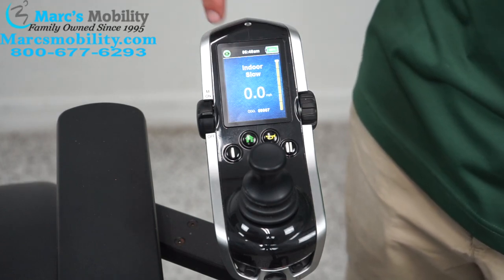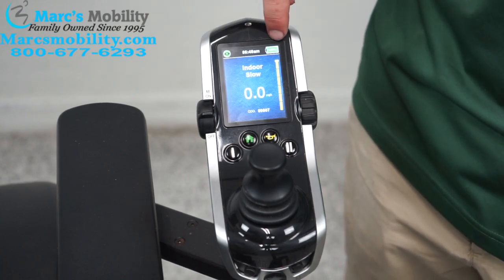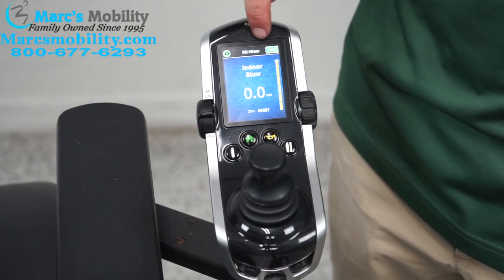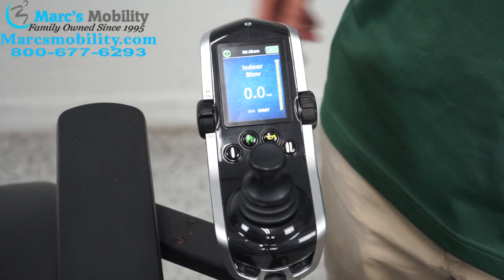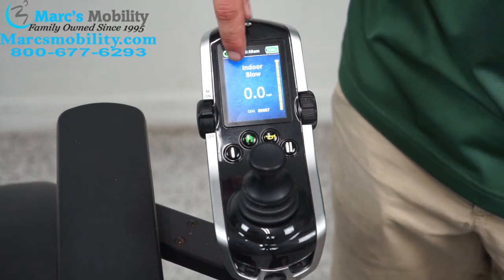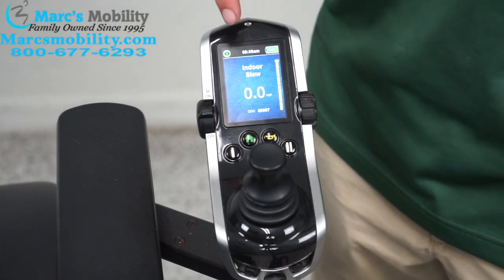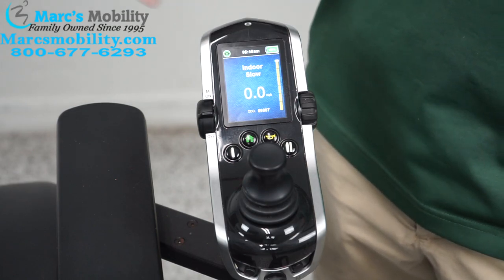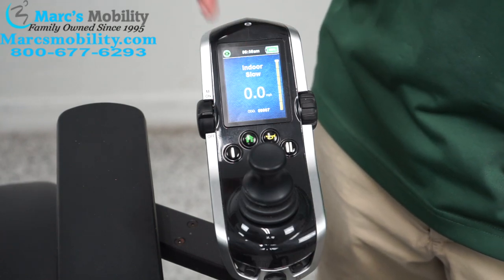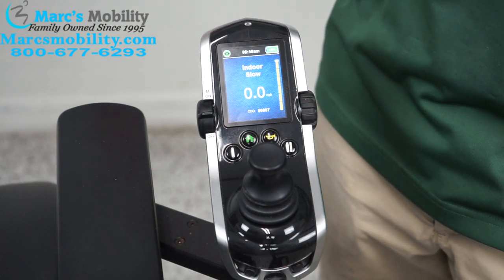Green means you're good to drive. Up top you have your time of day, and to the right is your battery indicator with a percentage — I am green with 100%, meaning the battery is fully charged. On the main screen we have different profiles. We are currently on indoor slow, which is the slowest profile with a top speed of about one mile an hour. There are four profiles: indoor slow, indoor moderate, outdoor moderate, and outdoor fast.